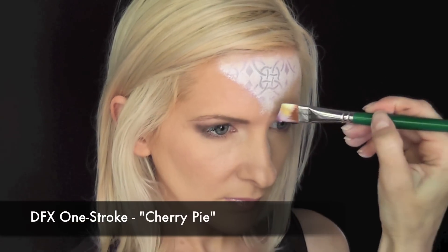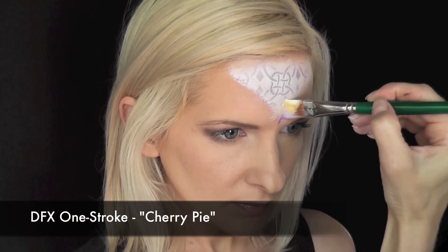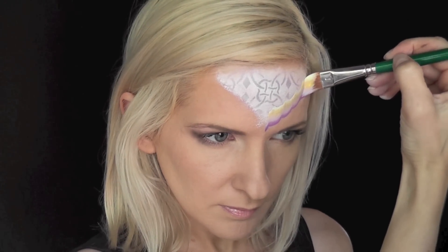So I've loaded up my angle brush with the DFX One Stroke in the color Cherry Pie, and I'm going to start right at the bottom of the V and do scalloped shapes all the way up.